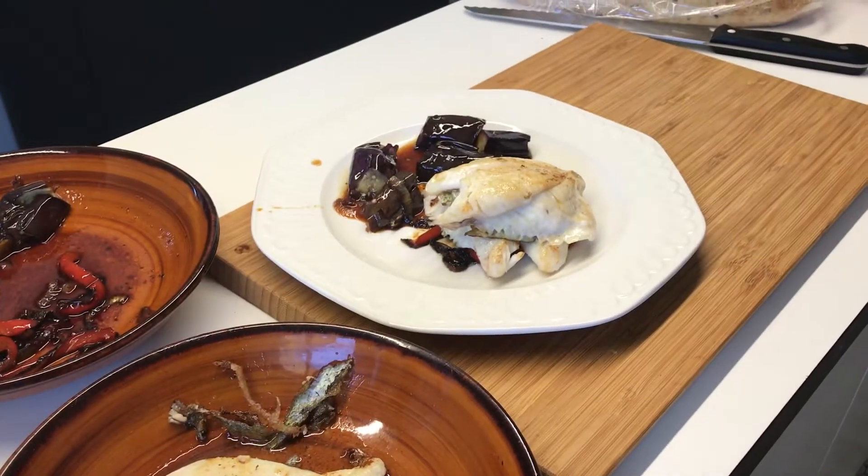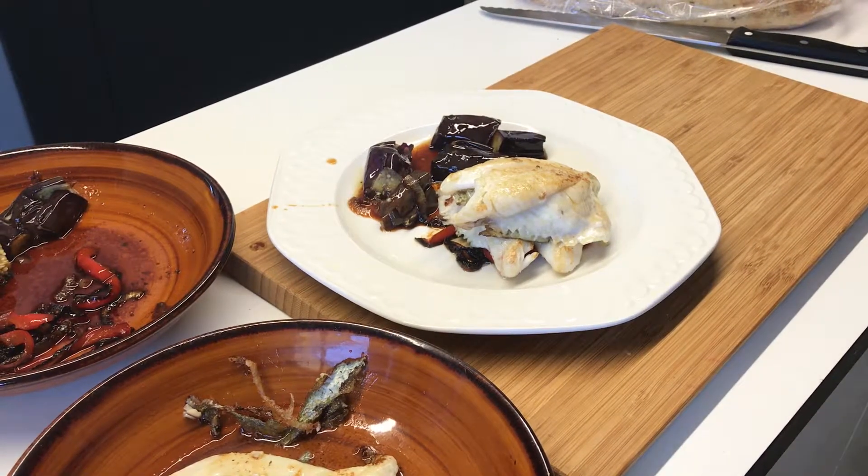And voila, so that's all done in my little kitchen with nothing special. It's going to be delicious. I hope you enjoyed it, bon appetit.